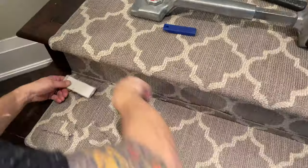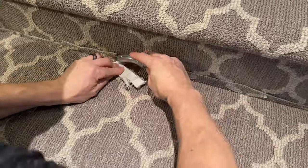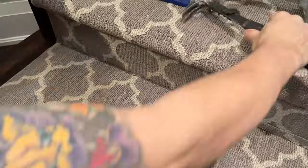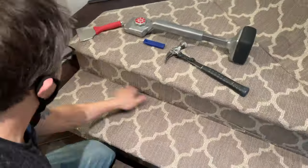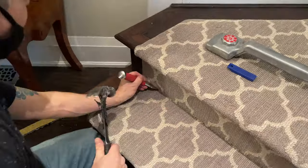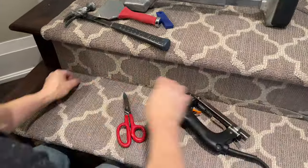I'm slicing little pieces and just taking little bits off at a time because I do not want to cut the pile on that front riser. Then I'm just cleaning it all up, taking little by little until it's matched up perfectly.